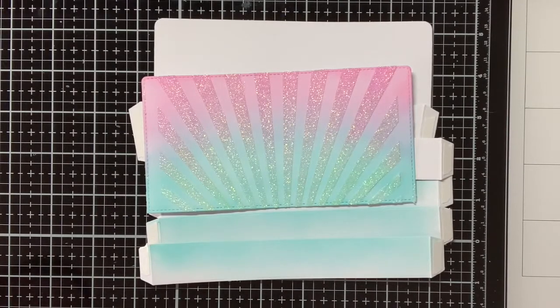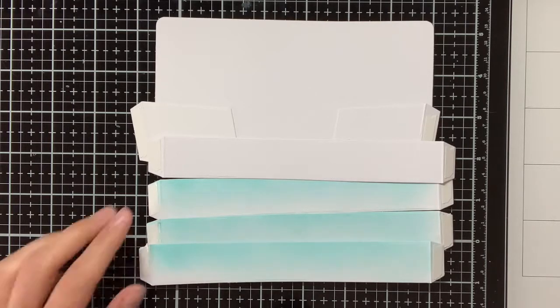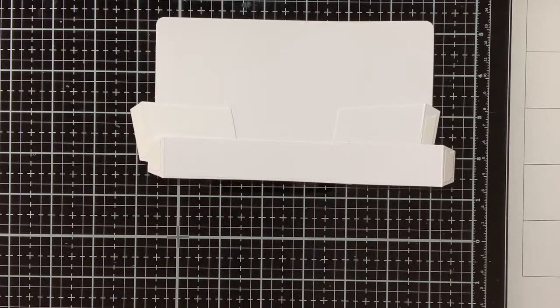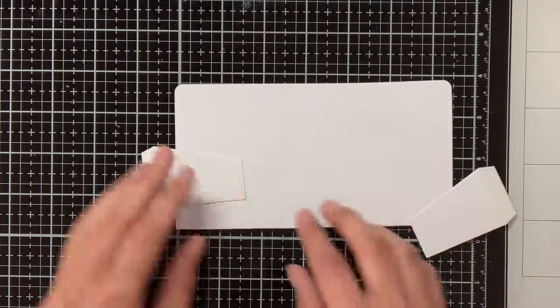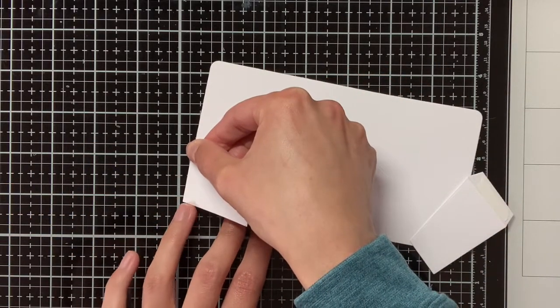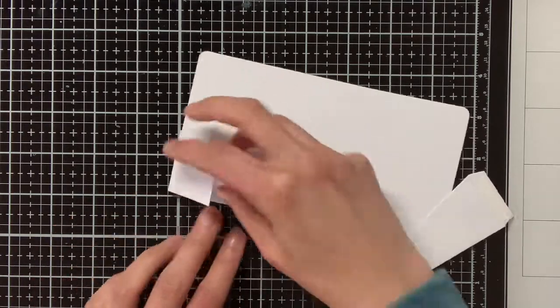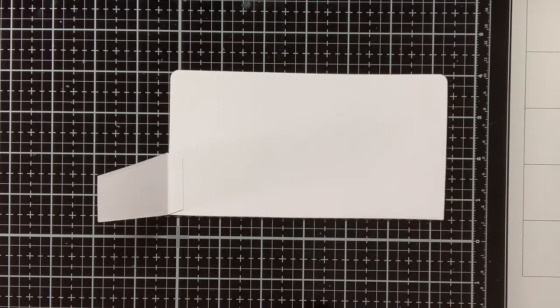Off camera I have already prepared all the elements for the Slim Scenescape Builder. For the inserts of the builder, there is actually another die in the set which has more of a hilly element, but for this card I just wanted to use the straight ones, which is meant I think only for the front of the box card, but I'm using those as inserts as well, as you will see. And that works just fine.